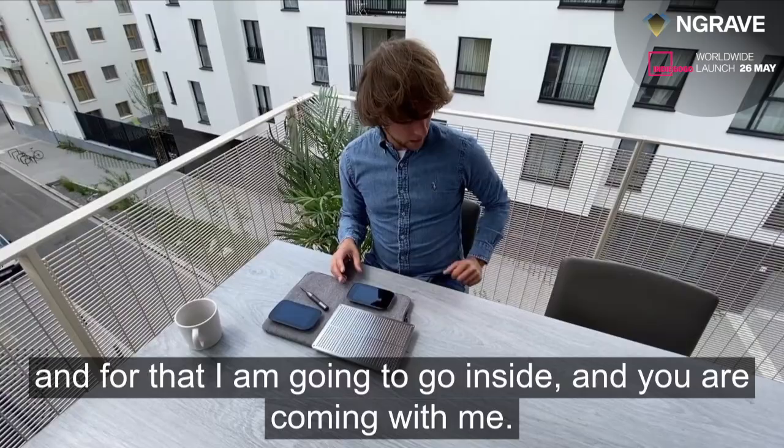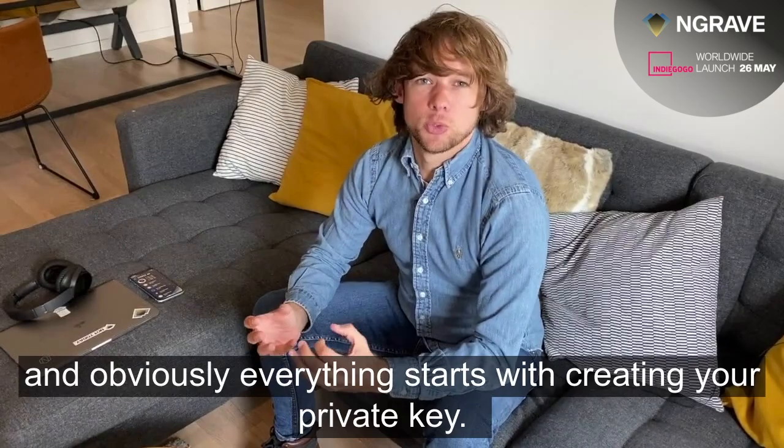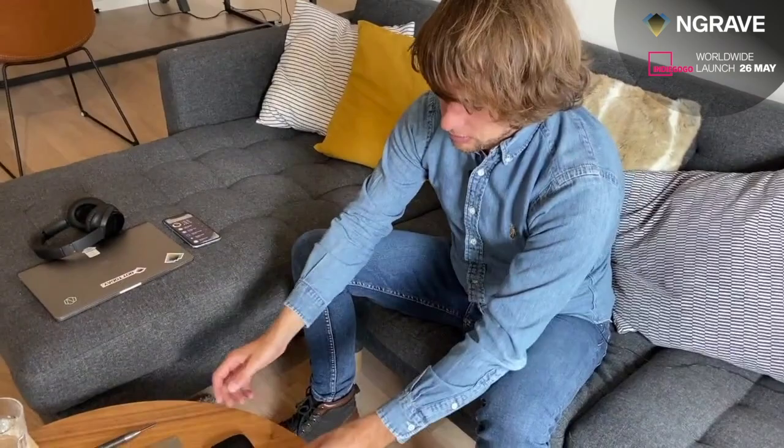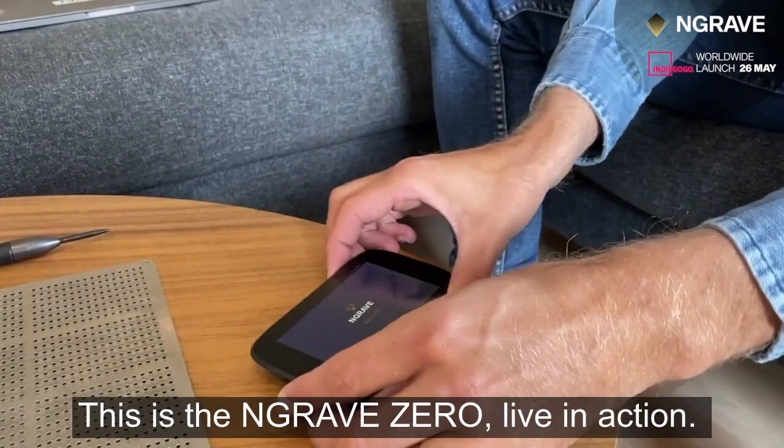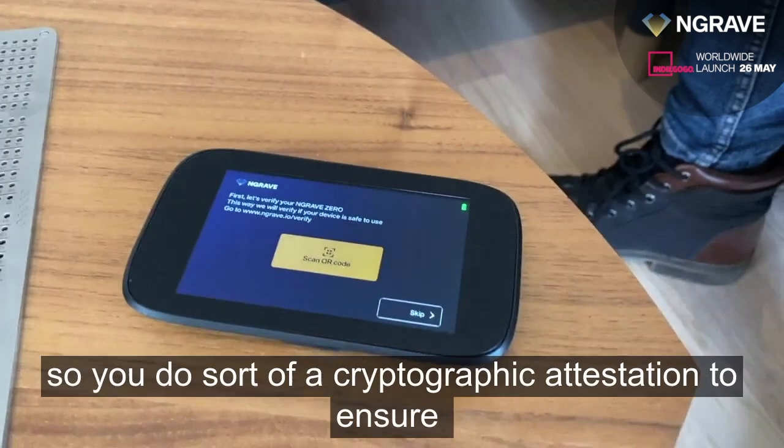Now I want to show you in more detail how the Zero works, so I'm going to go inside and you're coming with me. One thing I believe really differentiates Engrave from other solutions is our end-to-end approach to security. Everything starts with creating your private key. Here I'm turning it on — just pressing the side button — this is the Engrave Zero live in action. The first thing you'll need to do is authenticate your device, performing a cryptographic attestation to ensure it hasn't been tampered with.